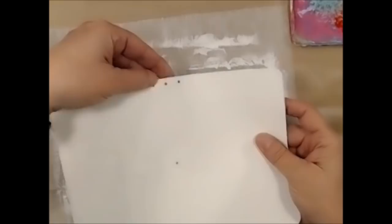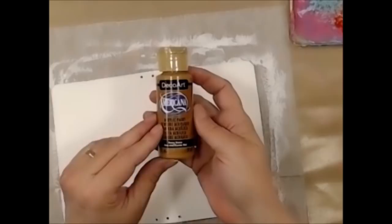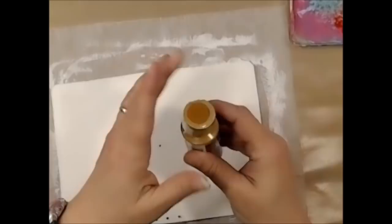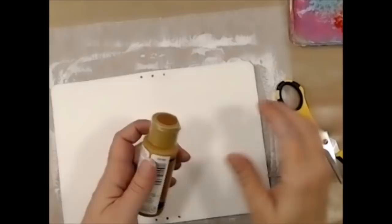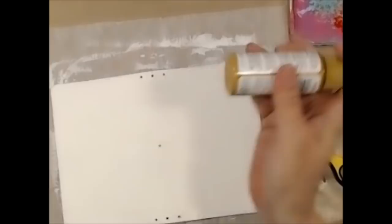This is a new paint — new to me — it's DecoArt Americana in the color Honey Brown. I'm going to go ahead and paint both sides of this. I'm going to dry that up and then we're going to make some marks on it, so I'll be right back.